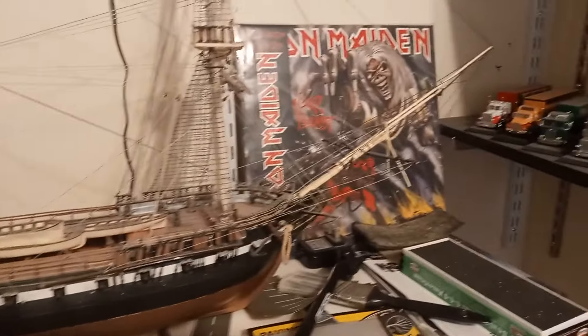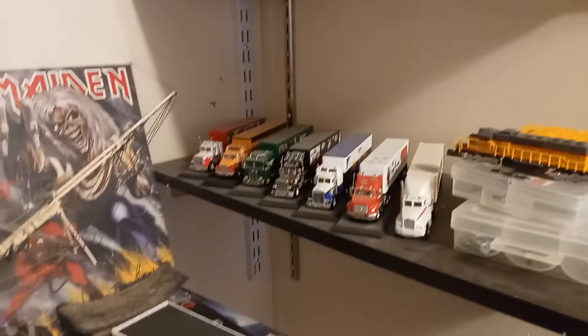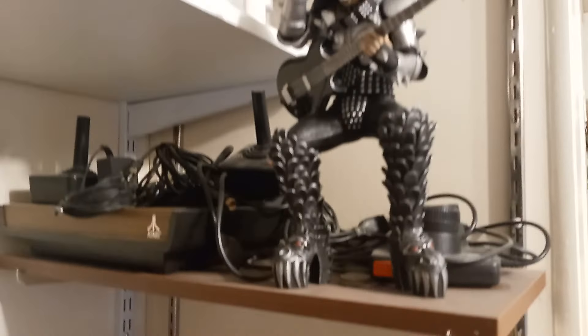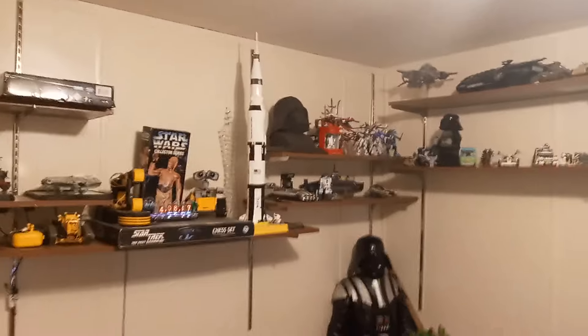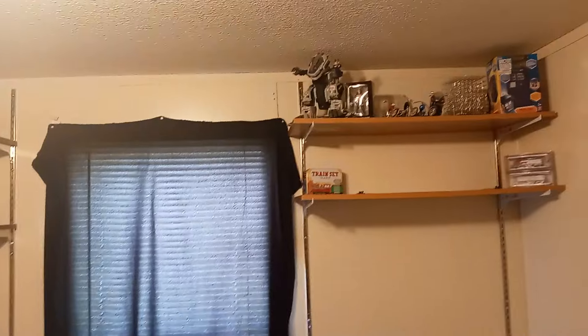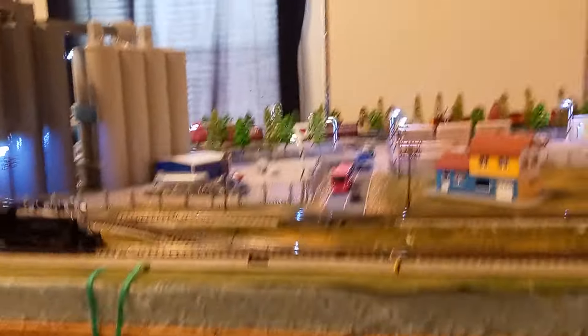That's pretty much it. This is the train room, as I like to call it, and this is my little gear area. A lot of you have seen most of those builds and so forth. But yeah, this is known as the train room for obvious reasons. I'd have to slow down on buying things for this layout.